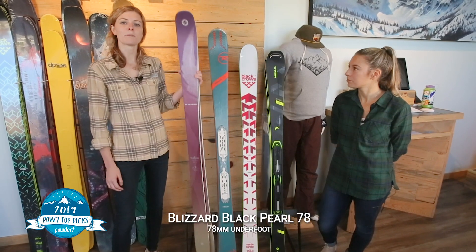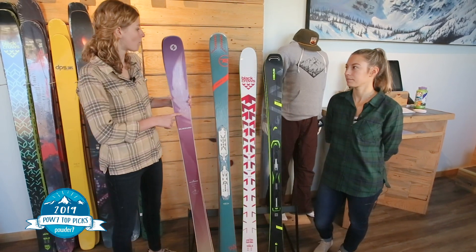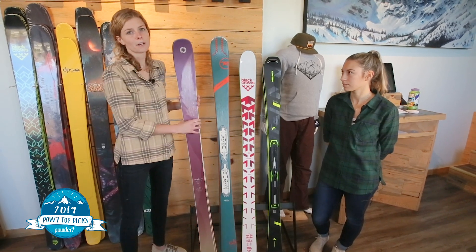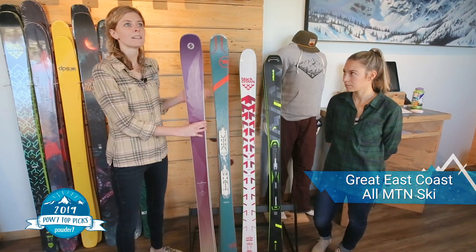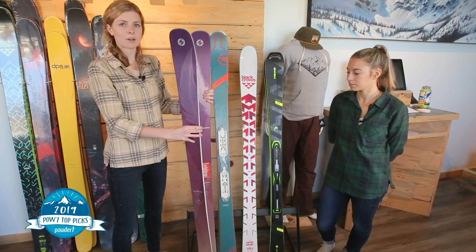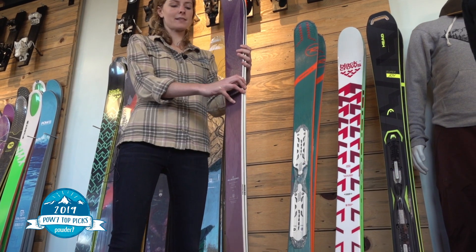The last ski we have today is the Blizzard Black Pearl 78. This ski is of course more narrow than either the Rossignol 84 or the Black Crows Virtus at 85. At 78 underfoot it makes a great East Coast all-mountain ski, whereas it's going to be a lot less versatile on the West Coast. However, they do make this ski in an 88 waist as well, so if you wanted that versatility you could always size up.